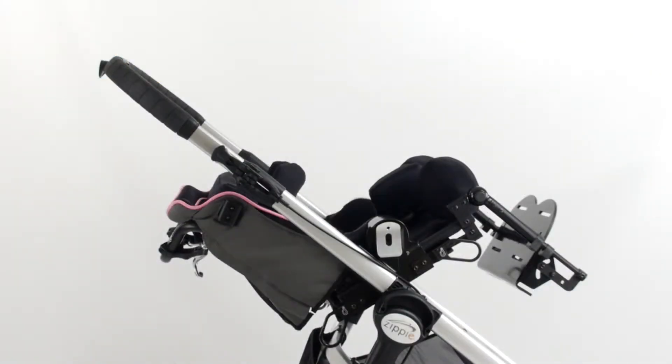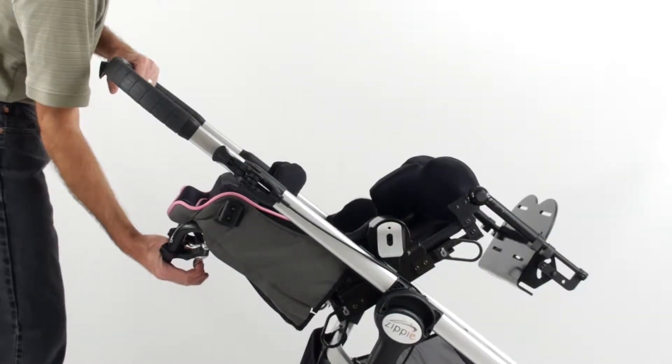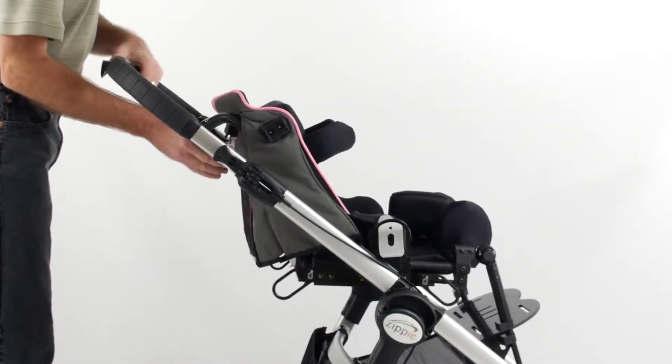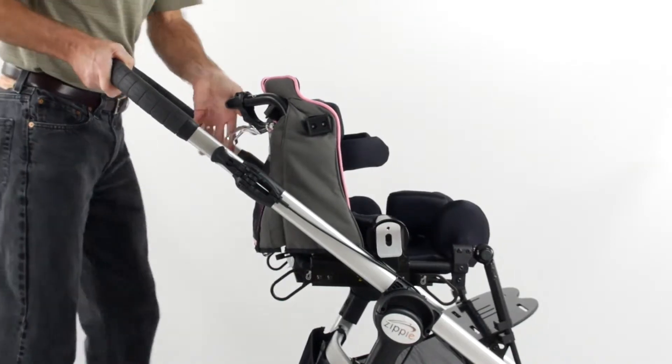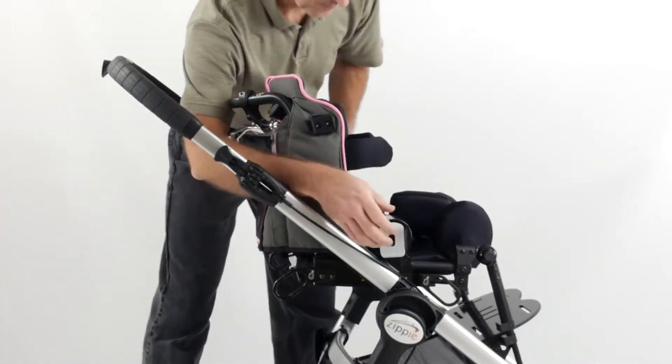To reverse the seat direction, begin by moving the seat and back to the upright position. Locating the seat release buttons on either side of the seating system, press the buttons in and lift upwards to remove.